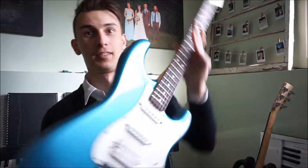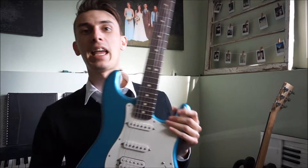I was torn between which electric guitar to get. I was torn between the Fender Telecaster and the Fender Stratocaster. And in the end, I chose the Stratocaster — the Stratocaster in Lake Placid Blue. That's what this one is here.